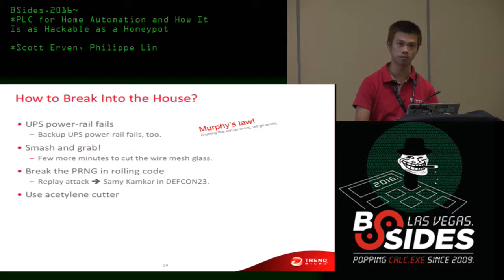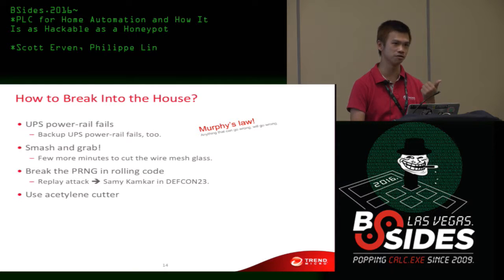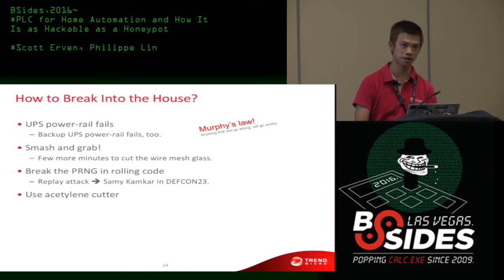The only thing that might break this design is a failed power rail on both power supplies — and it happened once, so that's Murphy's Law. You cannot just smash and grab because he has wire mesh glass installed, so the robbers would want to go next door. You might also want to break the rolling code with a good PRNG — follow Samy Kamkar's talk at DEF CON 23. You could record the wireless radio signal and play it back. Or just use an angle grinder to break his main door — that works very well.